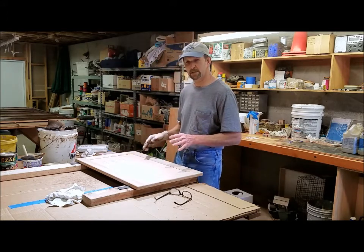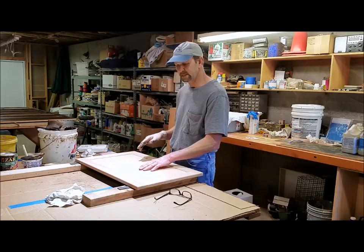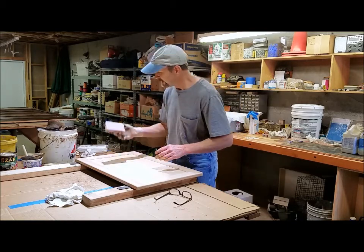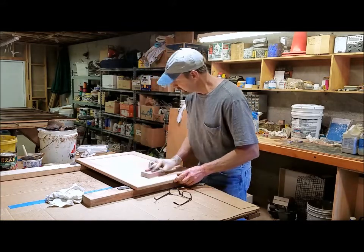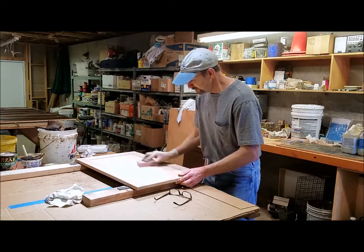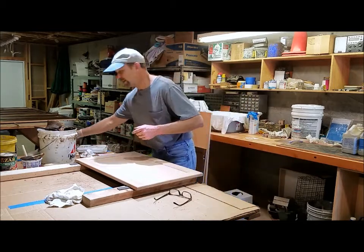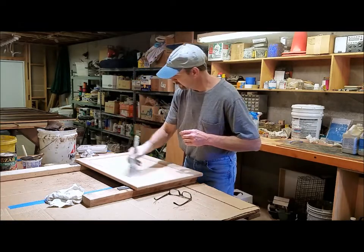A couple things to note. Some of these inside panels, which are veneer plywood, sometimes they're not sanded as well as the outside, so they take a little bit more stain — they get too dark sometimes. So what I've had to do is take a 180 grit pad and sand with the grain, just go back over them a little bit. It sands down any raised grain and smooths it off so it doesn't take the stain as much. Then you need to dust it off.